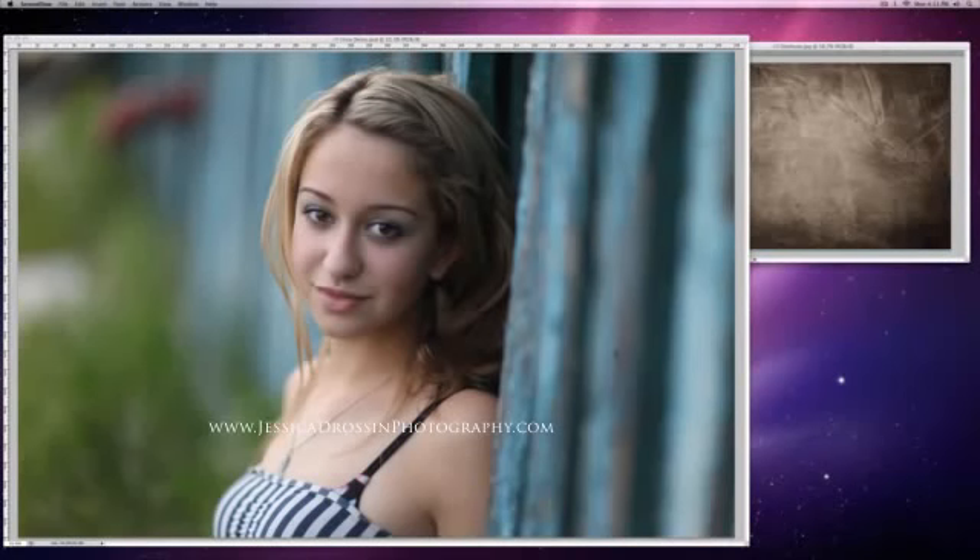Hi there. My name is Jessica Drossen and I create textures for photographers and graphic designers. Today I'm going to demonstrate how I add texture to one of my photos.